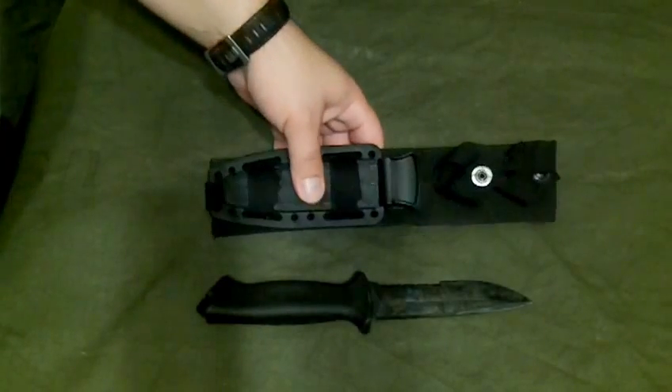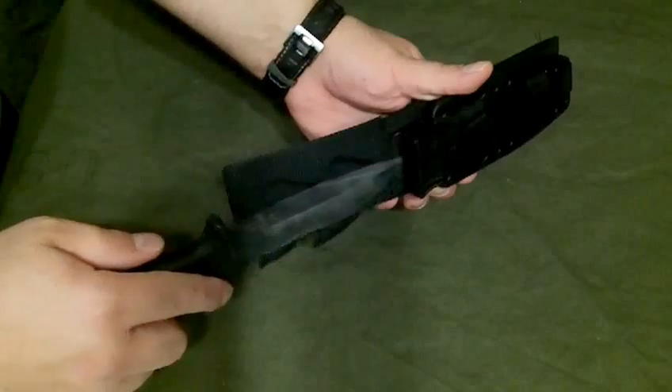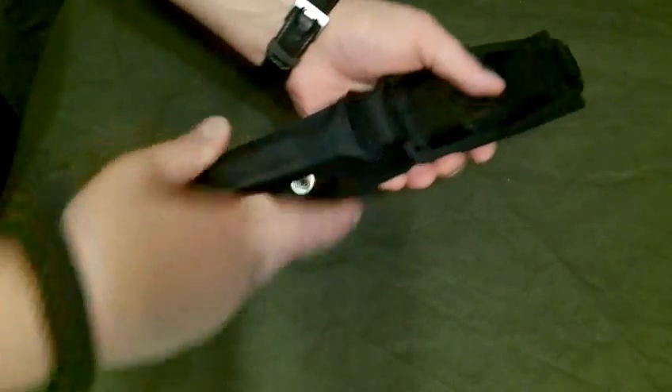On the sheath, I think it's jump-compatible because it does have the three retention points — the sheath itself and then the two straps.